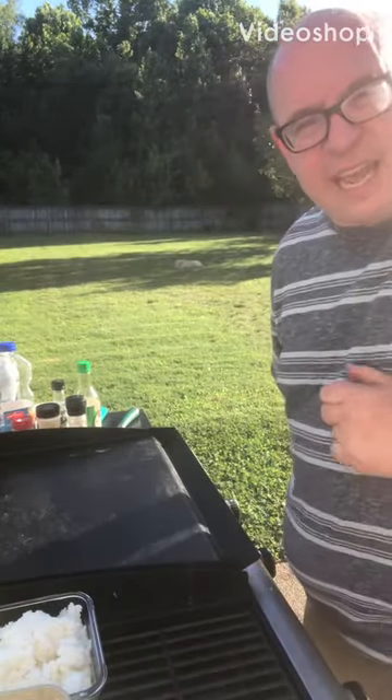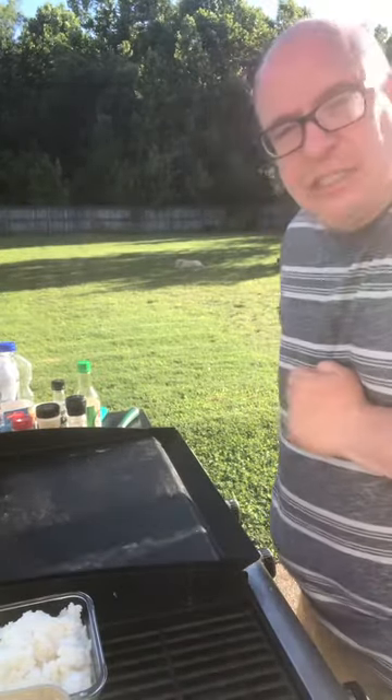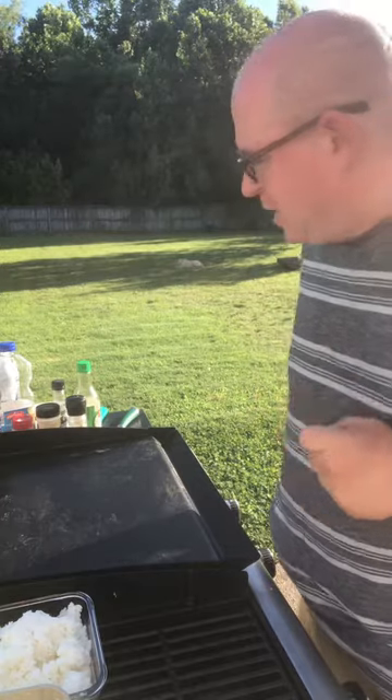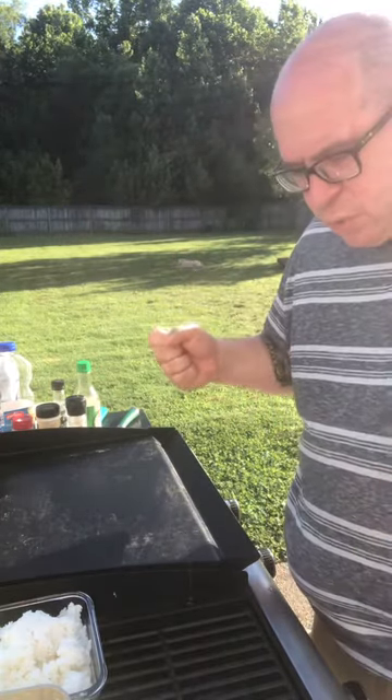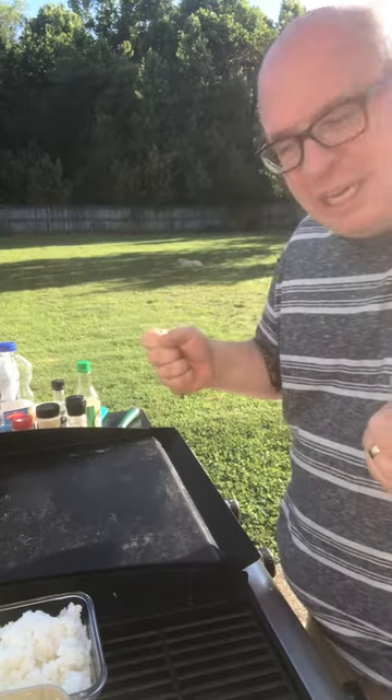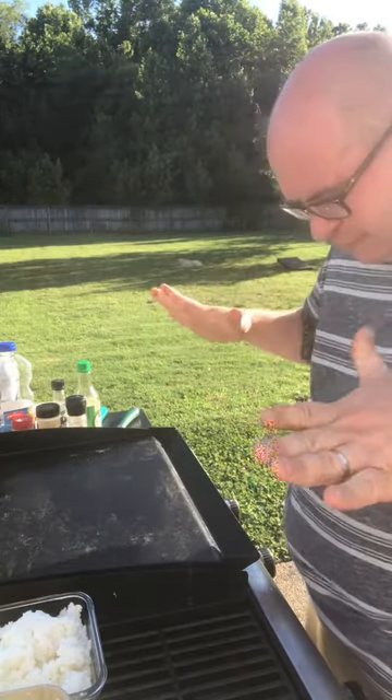Hey everyone, it's Ken from Kentastic Cakes and the Taste of Home Cake Crate. As you can see, we are not baking today. It can't always be about the dessert, right? So today we're actually gonna do one of my favorite things in the world — hibachi. It's one of my favorite foods to eat.